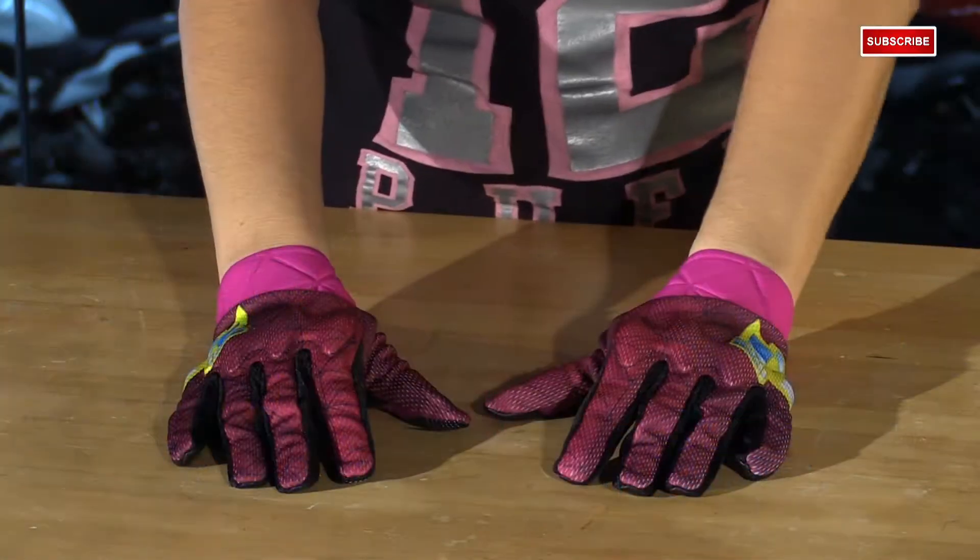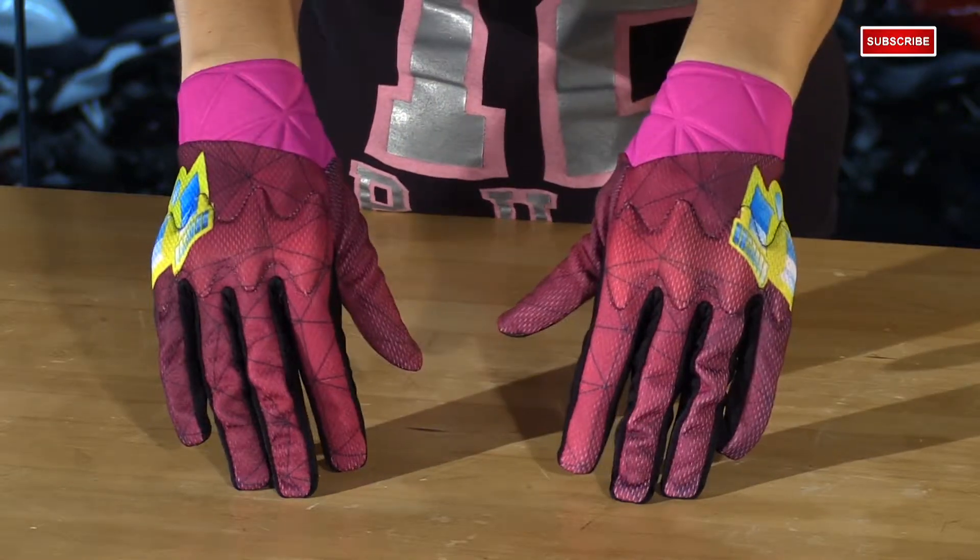I'm Matt from Chaparral Motorsports here with the new 2015 Women's Anthem Blender Glove. Okay ladies, here's what you get with the new Anthem Blender Glove. This is done only in pink. This is a slip-on design, so you don't have Velcro to mess around with.